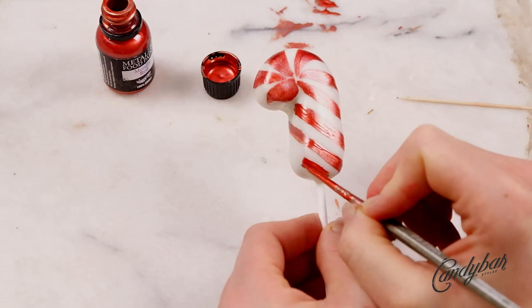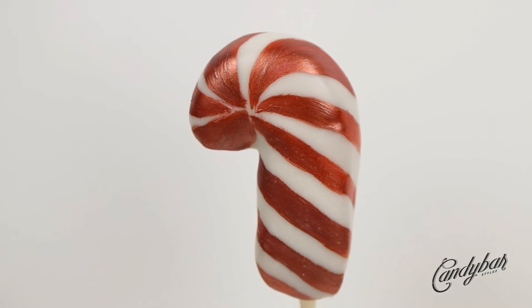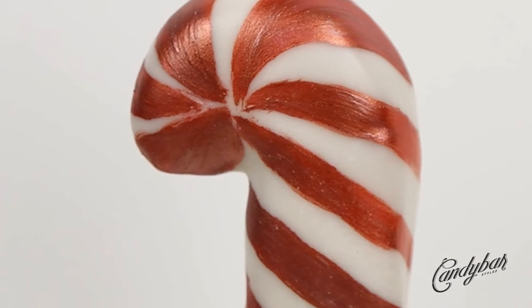Here we have it — another candy cake pop. Great for beginners, great for people who are more advanced, because it does not have to be super difficult all the time. Candy cones!